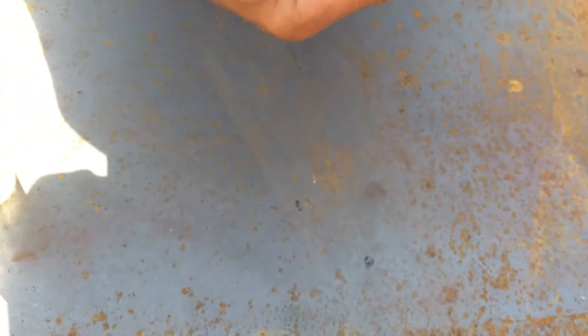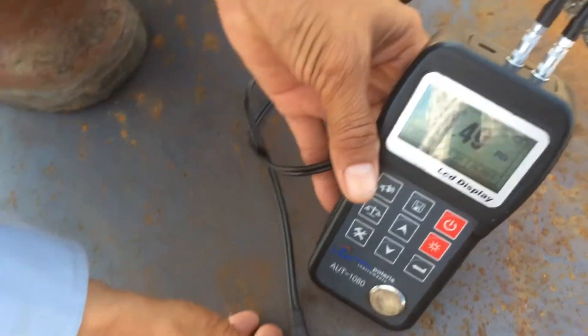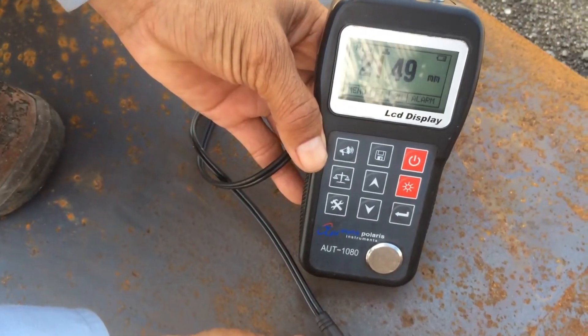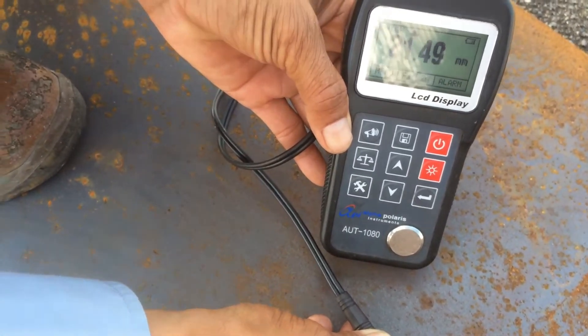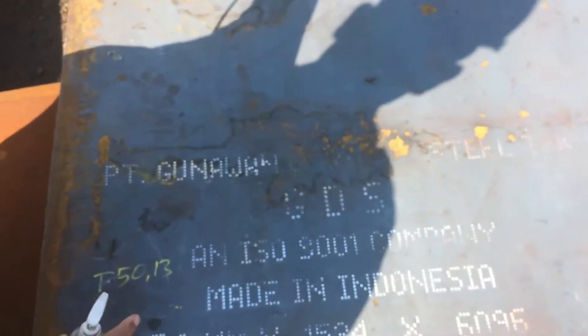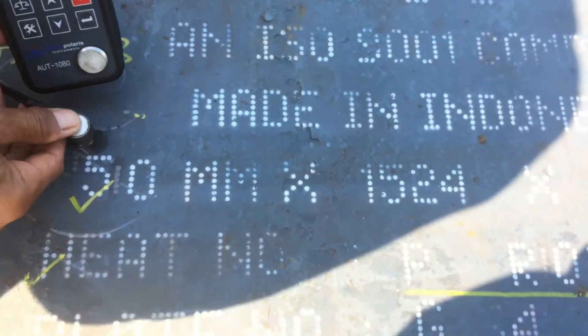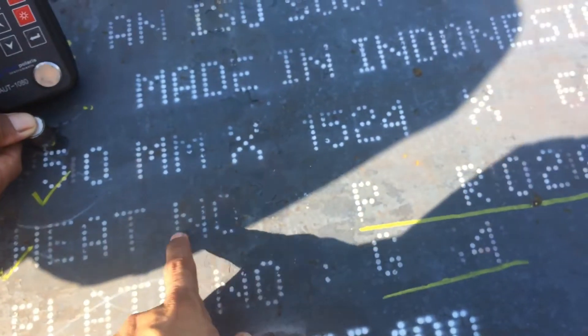The actual thickness of the plate is 21.4 mm. Okay, we can measure another thickness of plate — now 50 mm of thickness.